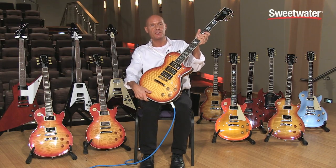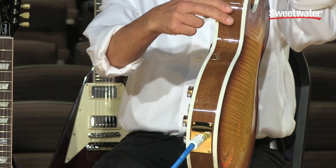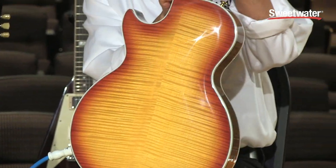It features a 4A flame maple top, a 3A flame maple back, a mahogany core, and a mahogany neck.